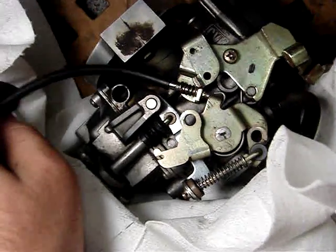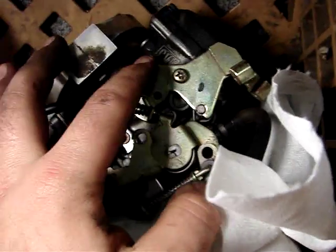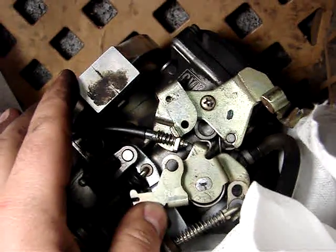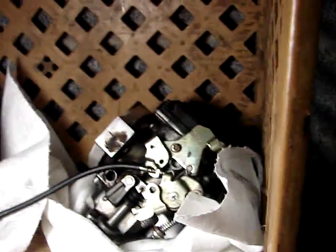This piece is fixed, and the idle adjustment is on this piece. So when you go to put this piece back on, make sure that you get this piece bent out — move it out a little bit — to get that throttle and idle adjustment back on there.